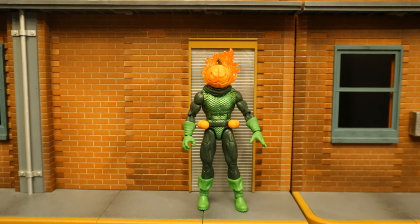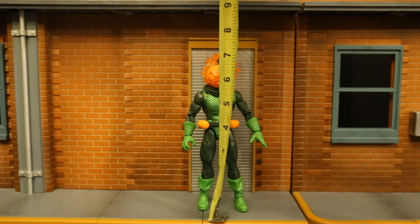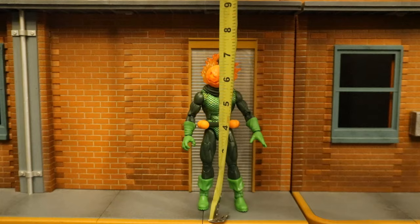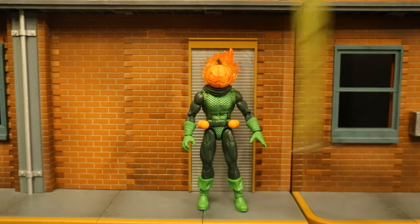Now that we've taken a pretty good look at both the figure and his accessories, now for his height. From bottom to the top of his head, he's standing at about 6.5 inches tall, which translates to 16.5 centimeters. And if you go to the top of the fire on his head, about 7.25 inches tall.